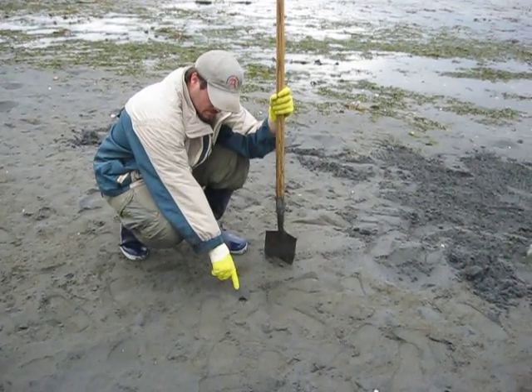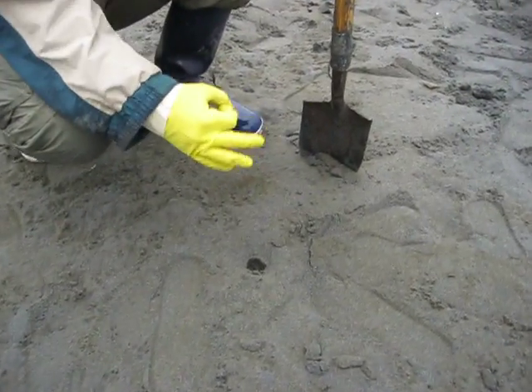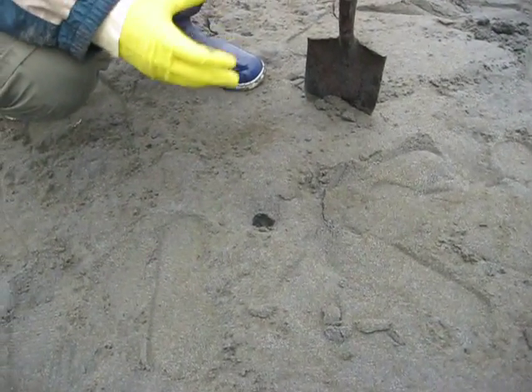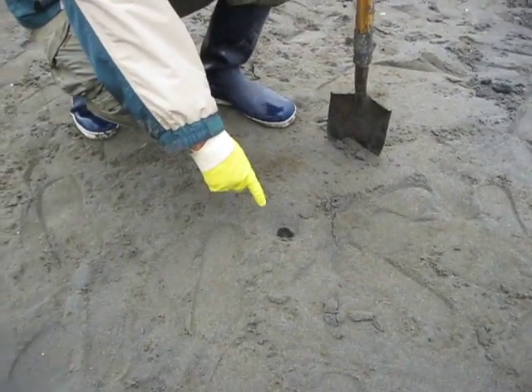There's one right here, and you can tell the horse clams easily because they have a really big neck. The big horse clams are really the only ones that are worth getting — you won't want to get the small ones. This is a decent sized horse clam.